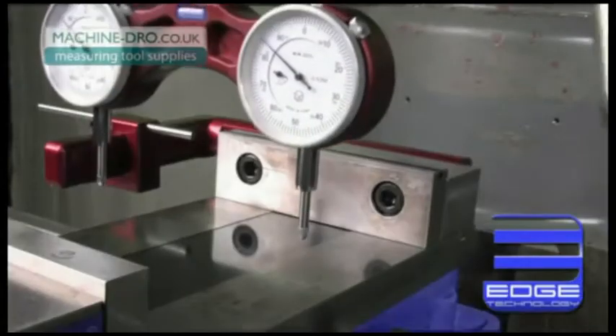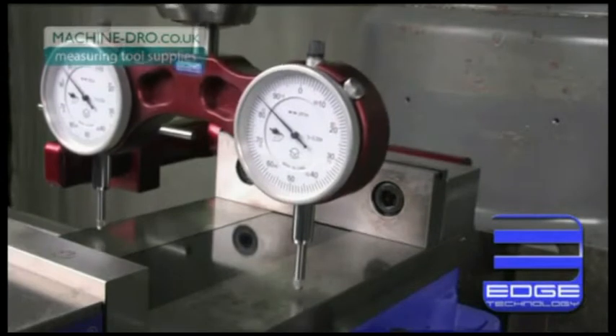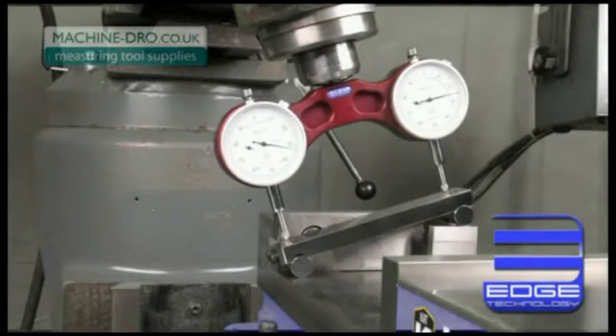The Pro Tram is also sized perfectly to fit the bed of a 6 inch vise, allowing you to tram the head to the vise instead of the table. The Pro Tram is a must have if you need to rotate the head to a precision angle.